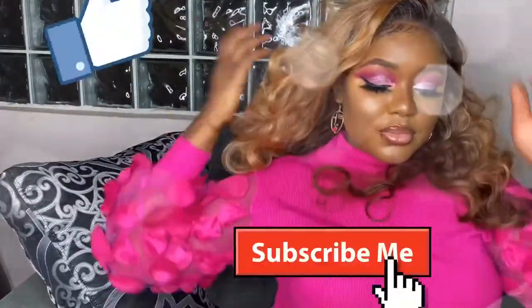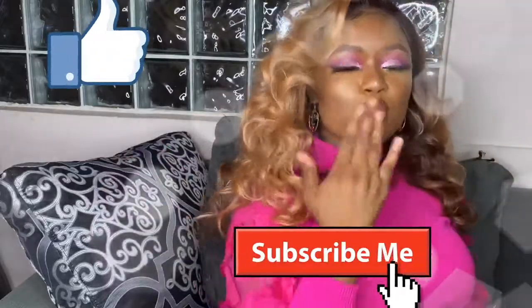That's about all — see you guys, bye! Thank you so much for watching my video today. If you liked this video, don't forget to give me a thumbs up. Bye guys!